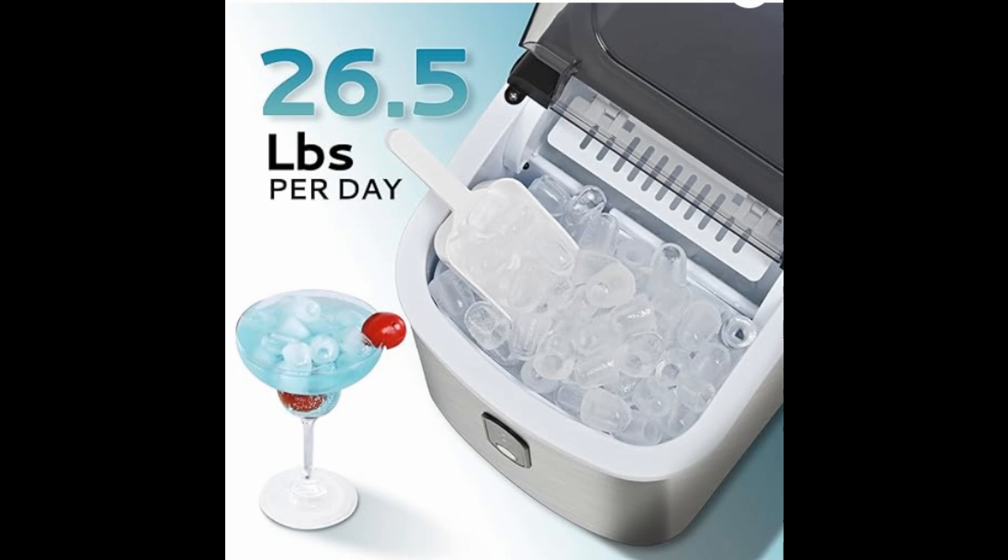This little Homey Ice Maker turns out to be an absolute positive score — it's not a fail. It actually does make 26.5 pounds of ice per day. It takes about 8 to 9 minutes to go through a cycle of ice.